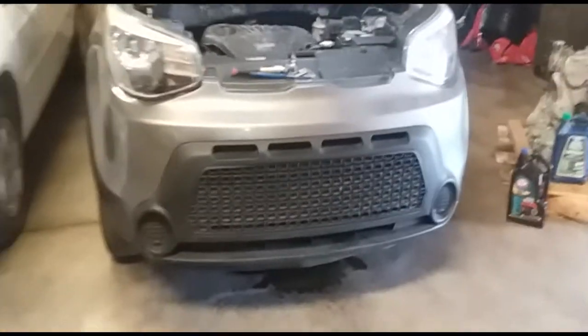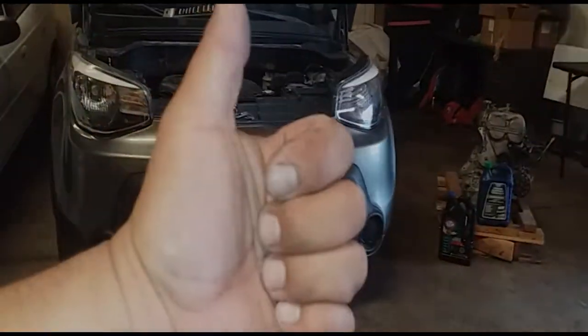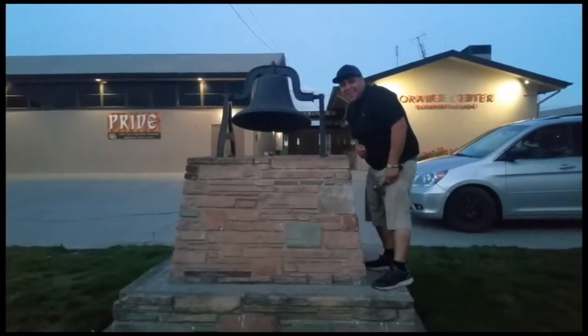And that's how you install a coolant filler neck on a 2016 Kia Soul. Don't forget to hit that bell.